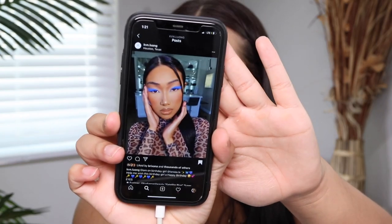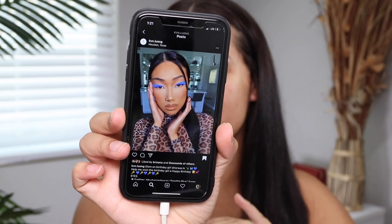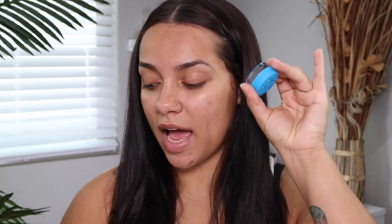Before we get started I wanted to show you guys the look that I am totally about to copy. This is the look I've seen on my Instagram discovery page. The artist's name is Kevin Luong — I believe I'm saying that right — based in Texas, a traveling makeup artist. Going through his feed I had to follow; the looks are just there. He used the super pomade from KVD, which I have in the same color.